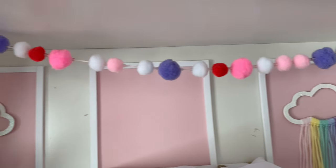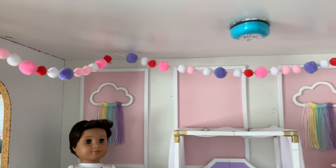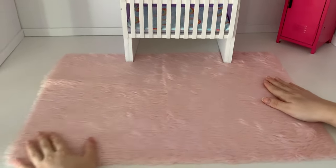On the wall adjacent to the locker we have a cuckoo clock that we crafted many years ago. We also strung up a pom pom garland to give the ceiling area more colour and interest. On the floor we made a rug from some pink faux fur fabric.